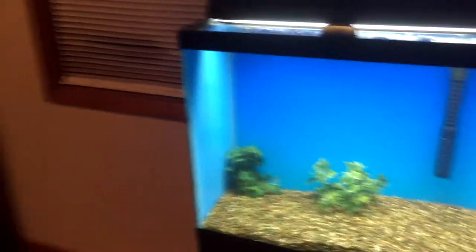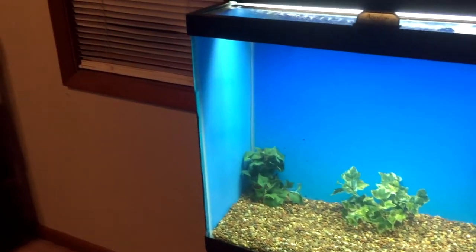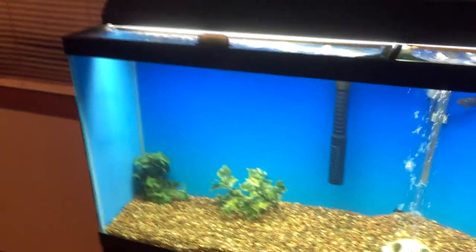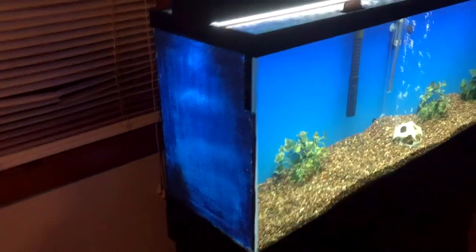I wanted to do that other side as well, but I wanted to give this update first. For anybody thinking about doing this, it actually makes the tank look really nice. I'm even considering doing the back. Acrylic — it is very nice.